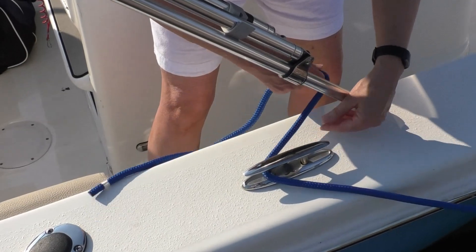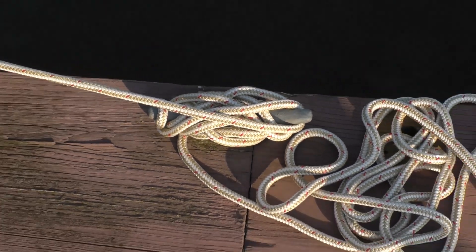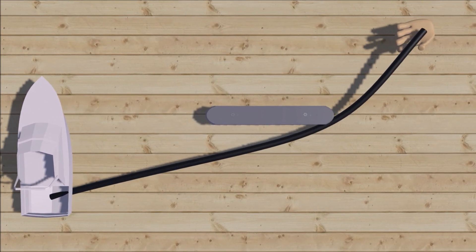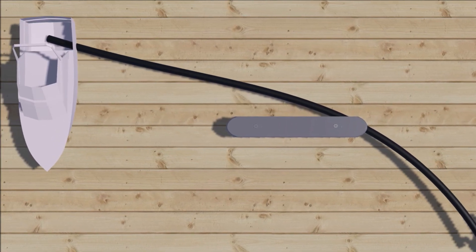The elegant cleat hitch holds more securely than alternatives. If you can't tie the knot, tie a lot. If possible, start with the cleat between you and what the line's pulling — your boat if you're on the dock, the dock if you're on your boat.